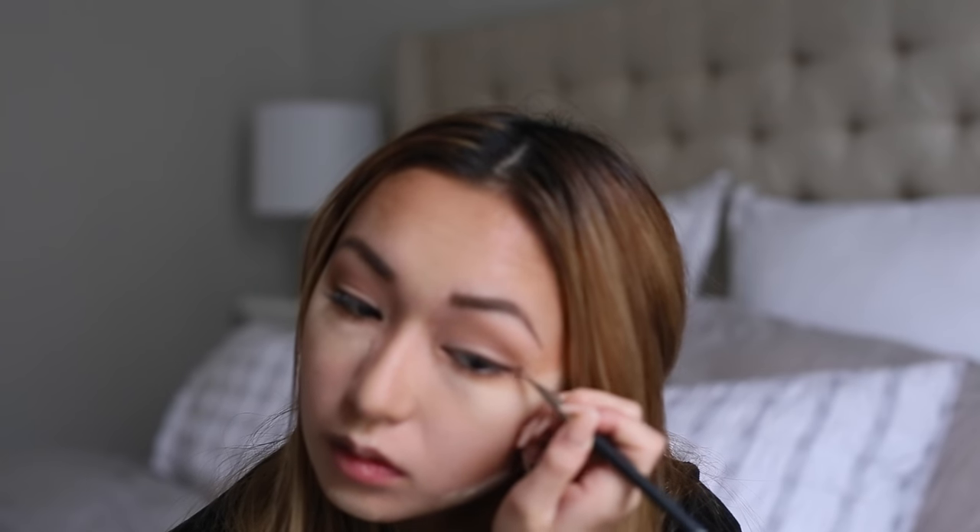I'm going to go ahead and speed this part up as well. The brush I'm using is actually a silicone brush — I really like it and might do a review on it later. I like it a lot because I have eyelash extensions, and when you have extensions it's very hard to use certain brushes since they get in the way of doing your makeup.